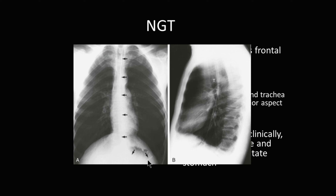The NG tube enters into the stomach. There's typically a little notch at the very end of the NG tube that allows you to note where the NG tube was placed. In fact, this NG tube looks like it's placed correctly.